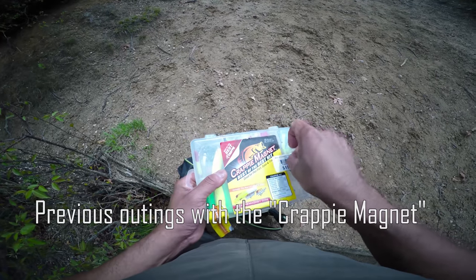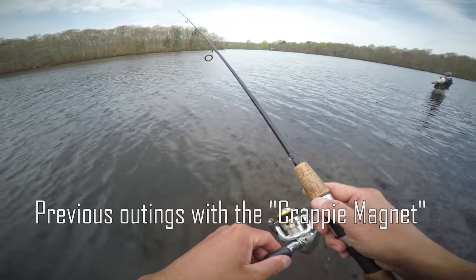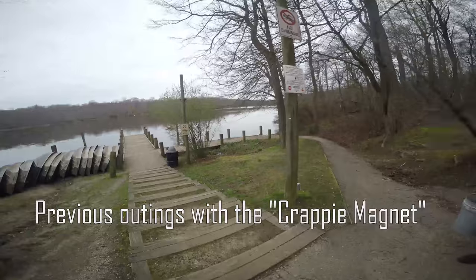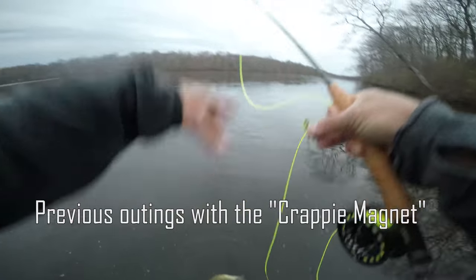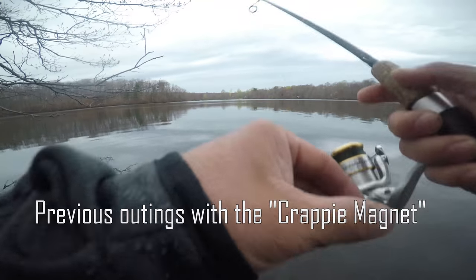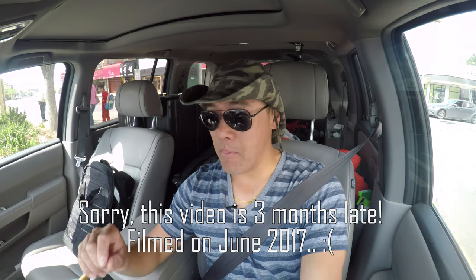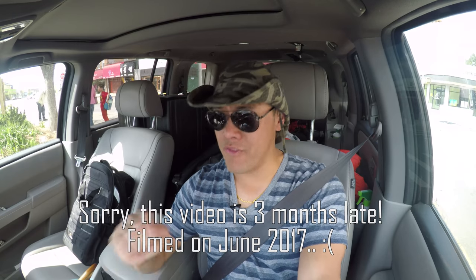This is considered a waste of money, or is it considered money worth it? We're using a crappy magnet and it doesn't work for me. I tried it before — I can't catch anything with this crappy magnet. Zero bites on the crappie magnet because it's crap. But I can catch it with a fly rod.